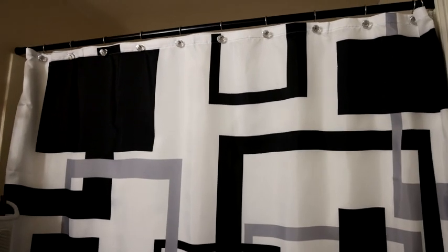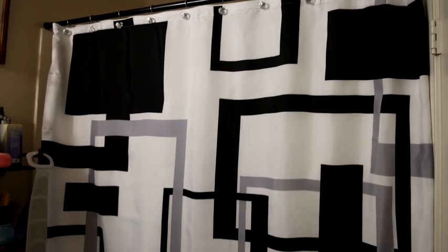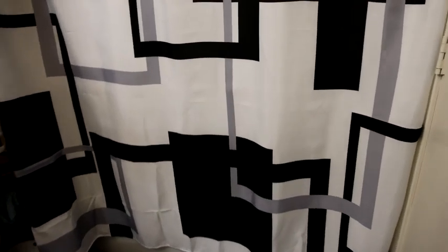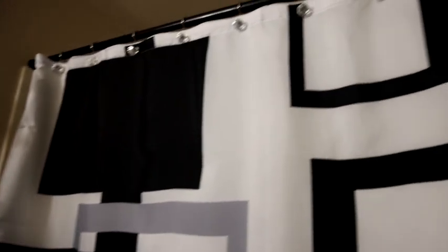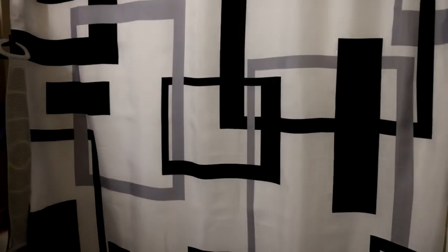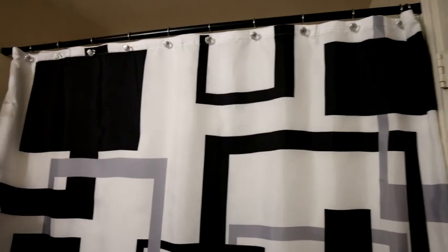This is the Desi Home black and white shower curtain, a very modern type of look. With the squares going inside and out of each other, very clean lines. This would be nice in a very modern home.